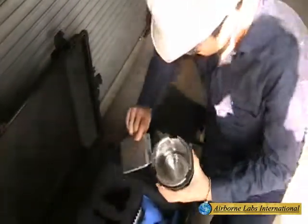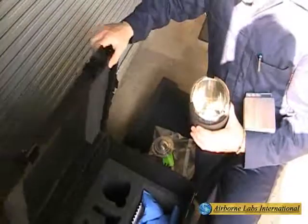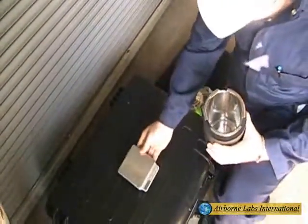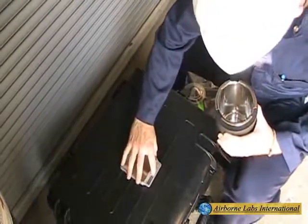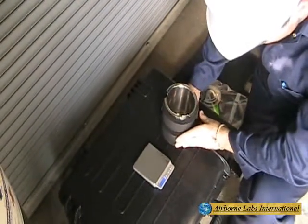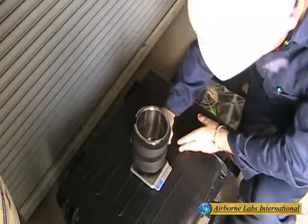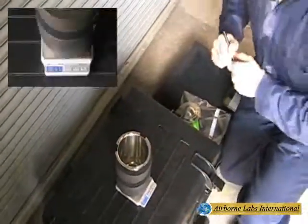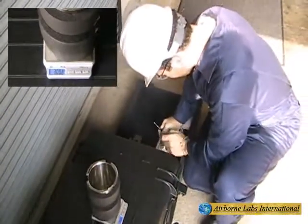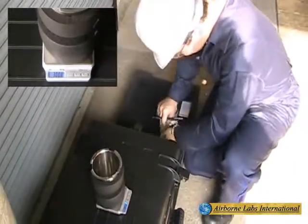Ensure this area has a highly shiny mirror finish and is residue or particle-free. Weigh the clean, empty NVR can using the supplied small DS 2kg top loader balance and record the empty NVR can unit to the nearest 0.1 gram. Ensure this balance is sitting on a level surface and not exposed to wind or drafts.